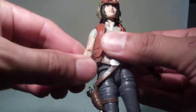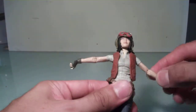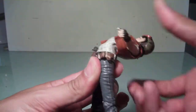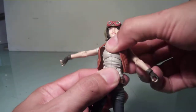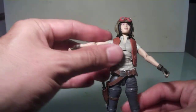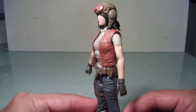So, articulation — it's pretty much the standard Black Series articulation that we're going to get; I'm not going to go too much into that. But she does have an interesting ab crunch which I've not seen in most of the female figures — she can bend down that far and that much back. She also has that upper waist articulation. I would really like to see more articulation like this in more of their figures. It seems like Hasbro is doing some more homework, which is great to see.